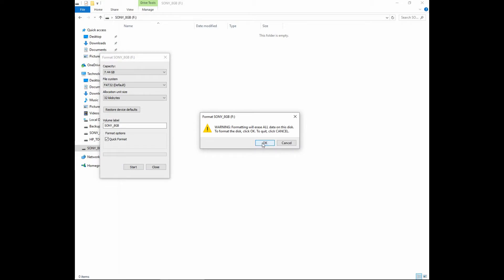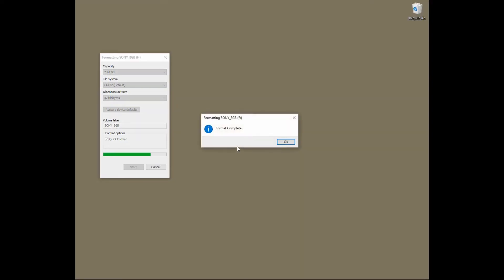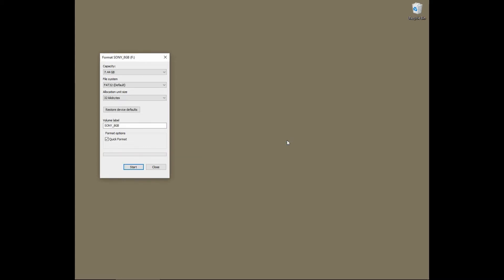Make sure that you have removed all the data that you want from the thumb drive. Once that is done, you can format the thumb drive. The format is complete, and you can now use this thumb drive on your HP OfficeJet Pro 7740.